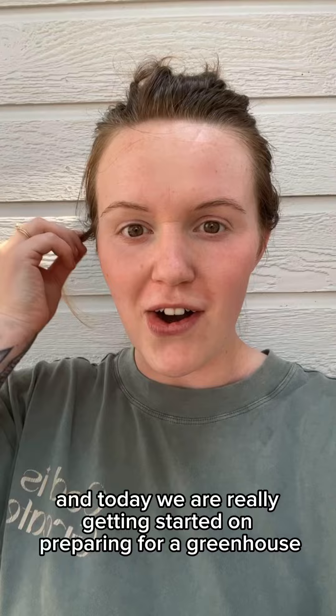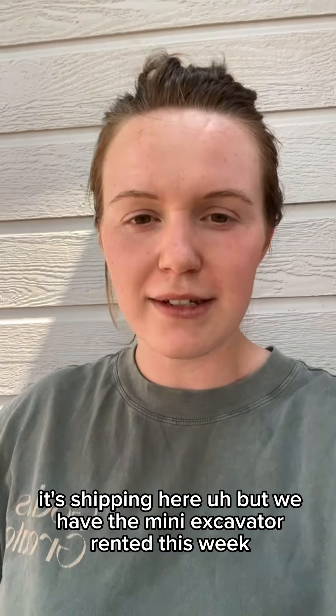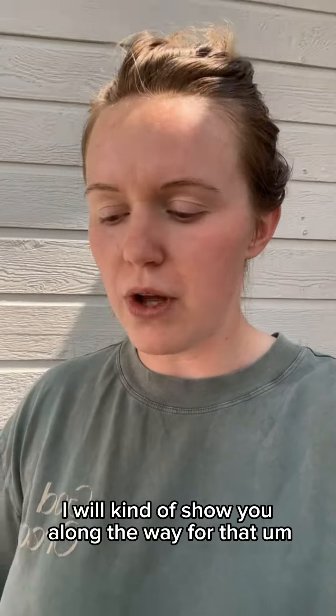Hi, it's Desiree from Mountain Dog Farm, and today we are really getting started on preparing for our greenhouse. The greenhouse won't be here for a little bit — it's shipping here. But we have the mini excavator rented this week, so Troy's doing all the dirt work to prepare for the greenhouse. When we get to building, I will show you along the way.